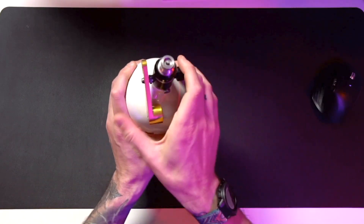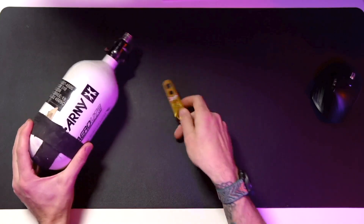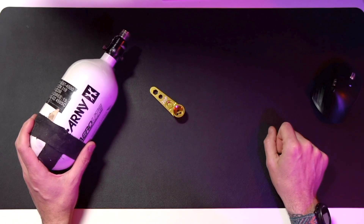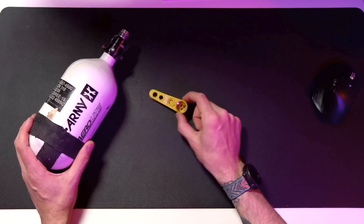You'd unscrew it, but I've got air in here. So it's really kind of cool — it's a little handy, very handy tool for tournament players. It's really going to do a lot of things for you. I like it a lot.